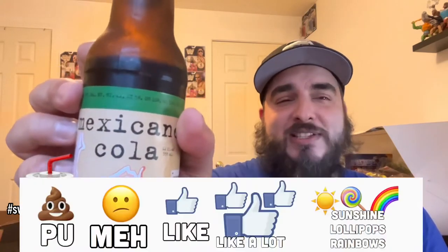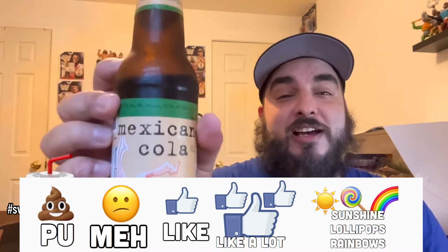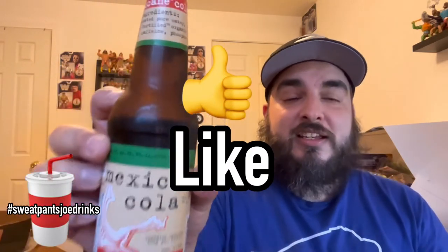It contains caffeine. It's what you need out of your cola — you need some caffeine. On a scale of PU it stinks to sunshine lollipops and rainbows, I'm giving the Mexicane cola a solid. I like it. I think it's good. I think it tastes like generic cola, but a good generic cola.